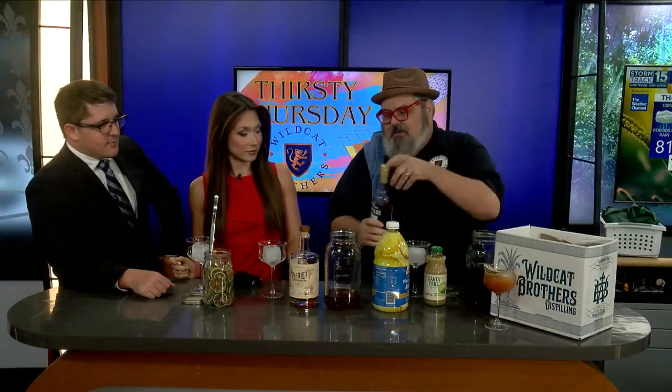One of the great things about doing batch cocktails is that you can fix it if it needs to be. Roughly about three parts. One part Campari.